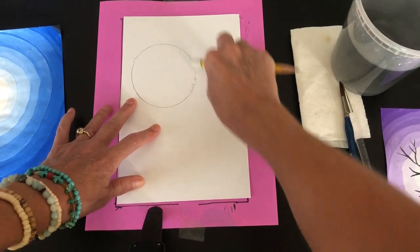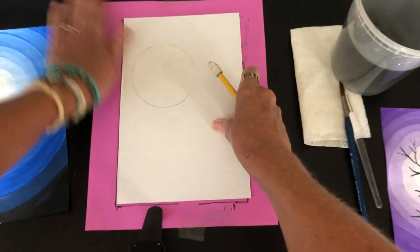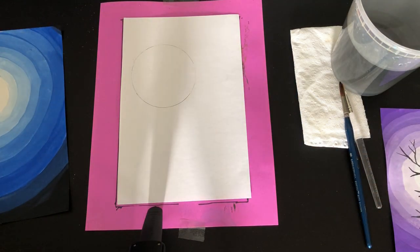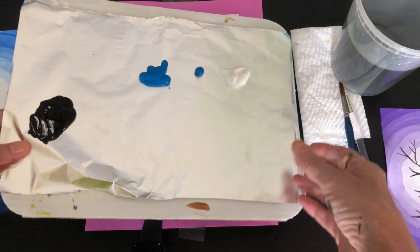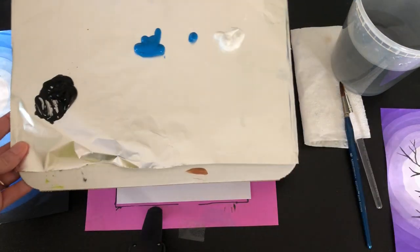I should draw that line very lightly — I forgot to do it lightly — because the moon is going to be white, so I want a very faint pencil line so you can't see it when I paint. I've got a palette this morning of aluminum foil from the kitchen because I ran out of paper plates.